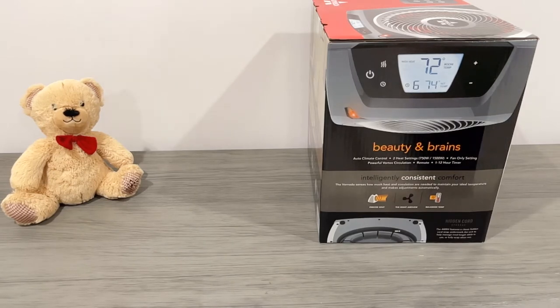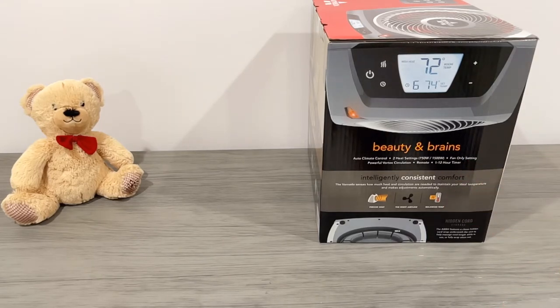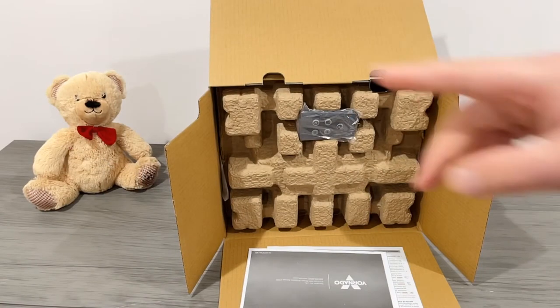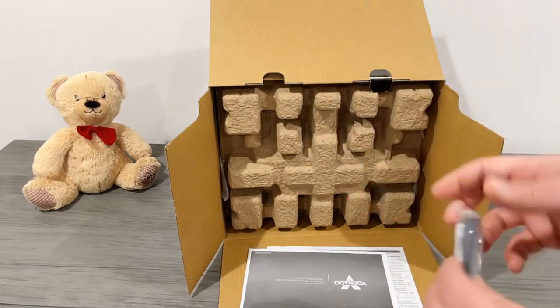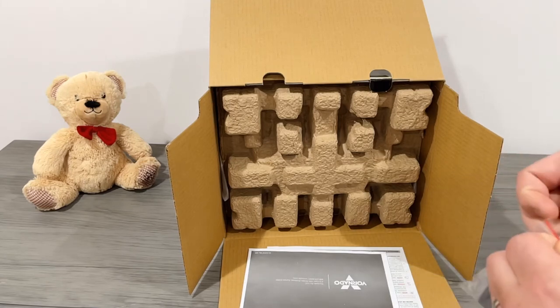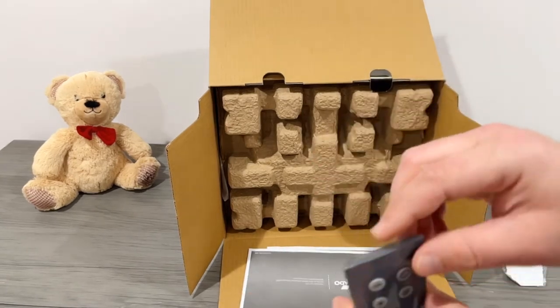Let's open this up and see how it looks — we'll also see how loud it gets. The VH10, which this is an elite model of, is one of the quietest heating fans there is, even rated on Consumer Reports. It's unboxed now. On the top portion of the box comes the remote controller, which includes a battery. Let's take a look at that controller.